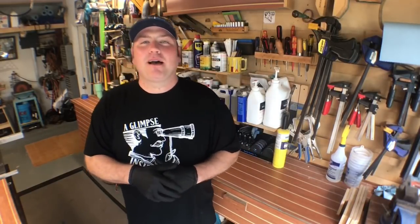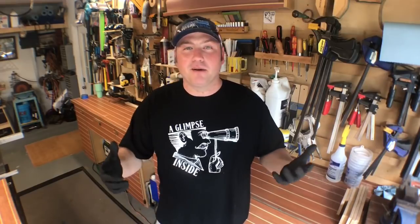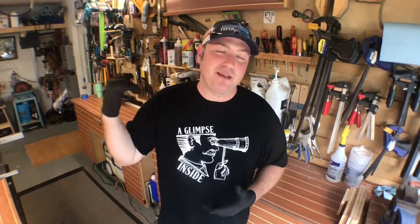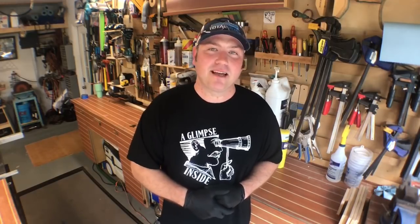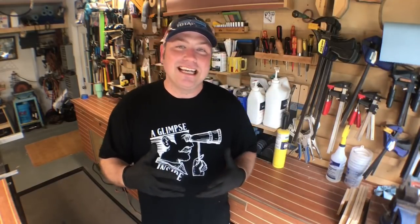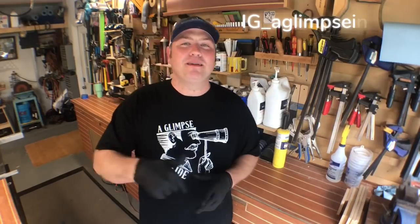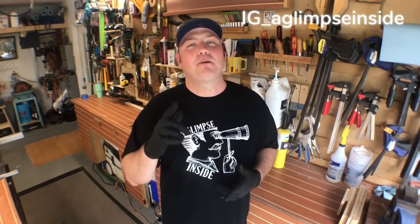One more thing I want to talk to you guys about — progress on this channel has slowed down just a bit. I work full-time, 50-plus hours a week, with a wife and three kids, which takes up a lot of my time, but I'm still dedicated and devoted to putting videos out as often as I can. If you don't follow me on Instagram, I'll leave a link down below — go follow me there because in between projects I'm posting something.